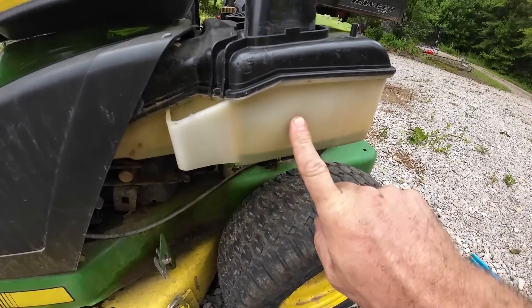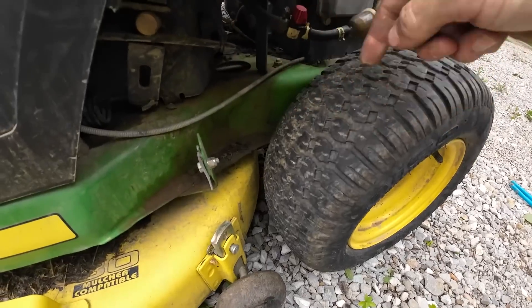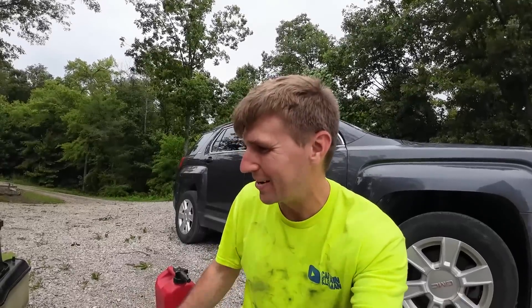It'll hold gas long enough for me to mow grass, but if I park it, it'll be empty just like that the next day. We're also going to adjust the brakes because I don't currently have any of those, just clean the deck off and try to get the blade off and sharpen it as well. This thing's been running great and I've been mowing a lot of grass with it, so I'm going to put a little more time into it to make it nicer.